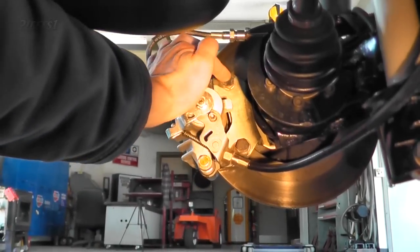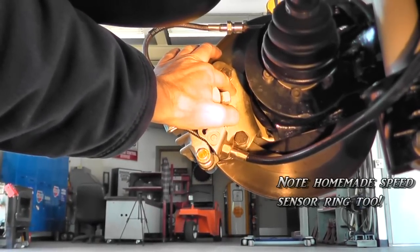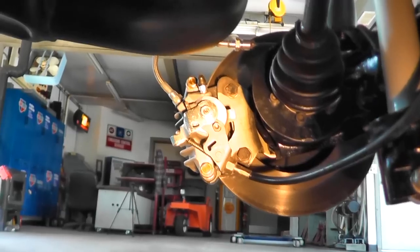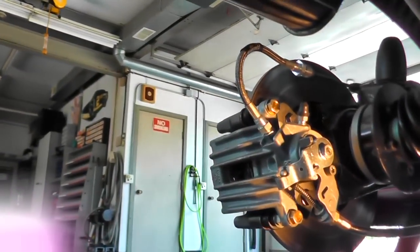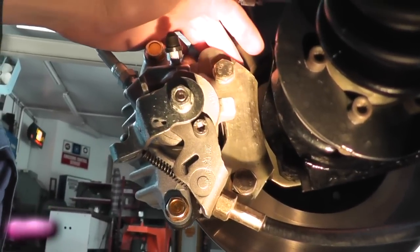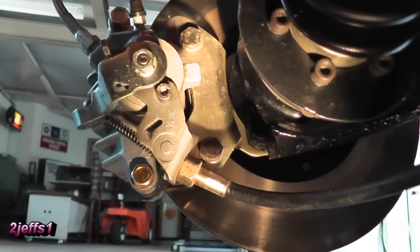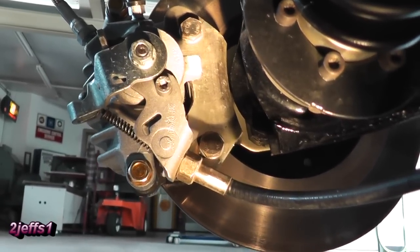One other thing I'd like to point out: this bracket that came with the kit — I believe they have a cast and a stamped version. This would be the stamped one, just so you know. And knowing some of you folks are creative, you could probably just cut this metal bracket, extend it out another quarter of an inch, keep checking it, and weld it up. That would work just fine too.